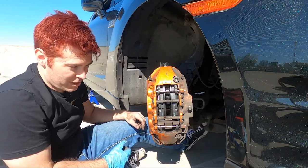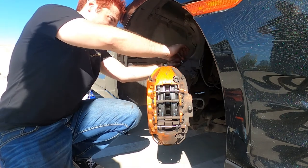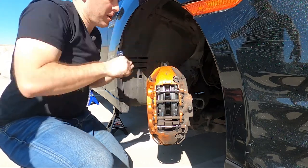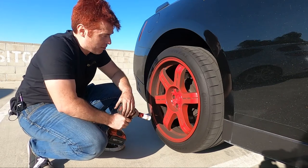We have now finished this side of the brakes. Front's done — time to tackle the rear.